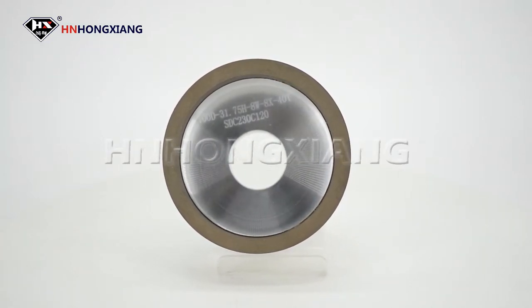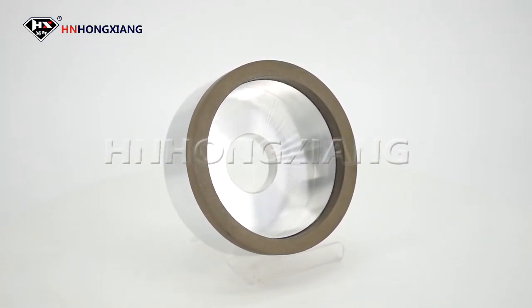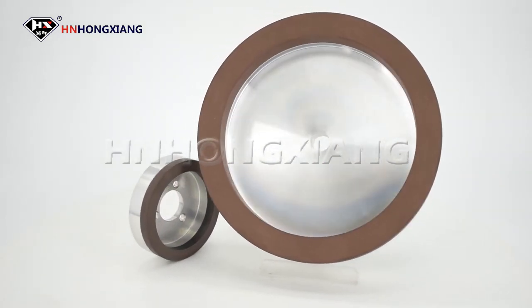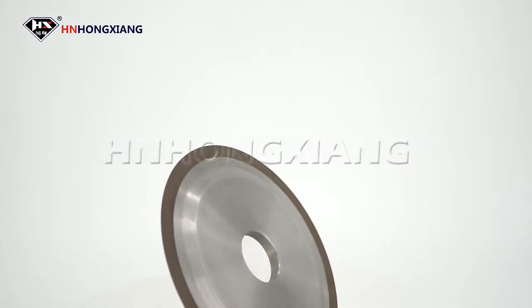Resin-bond diamond grinding wheels are mainly used for grinding high and hard alloys, non-metallic materials such as woodworking saws, HSS tools, milling cutters, and auto parts, etc.